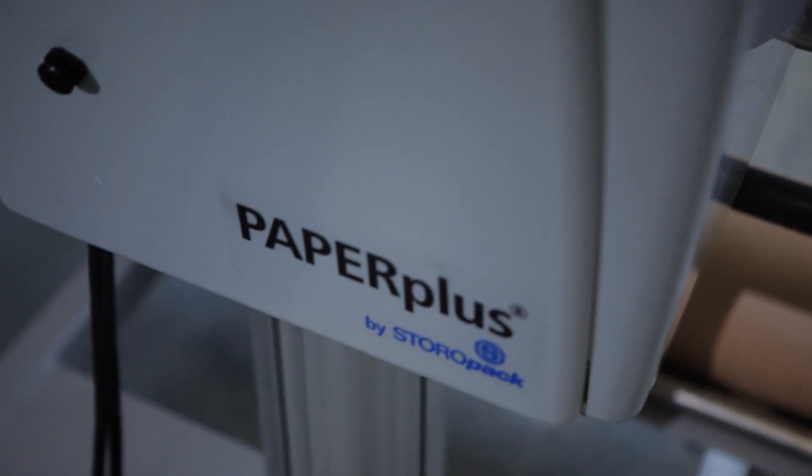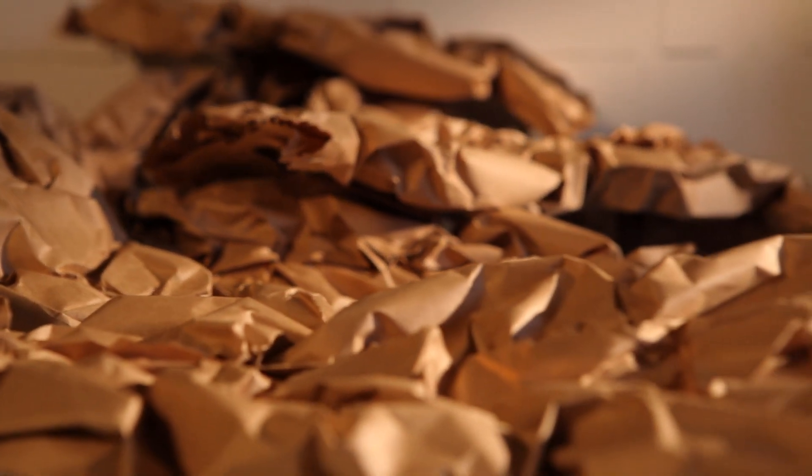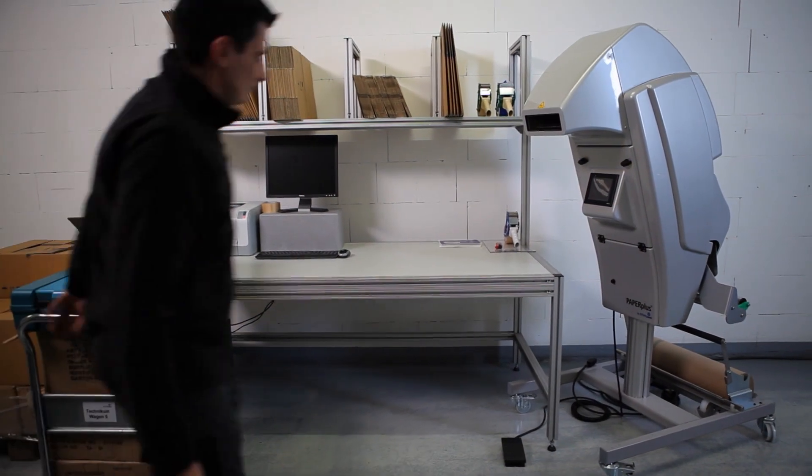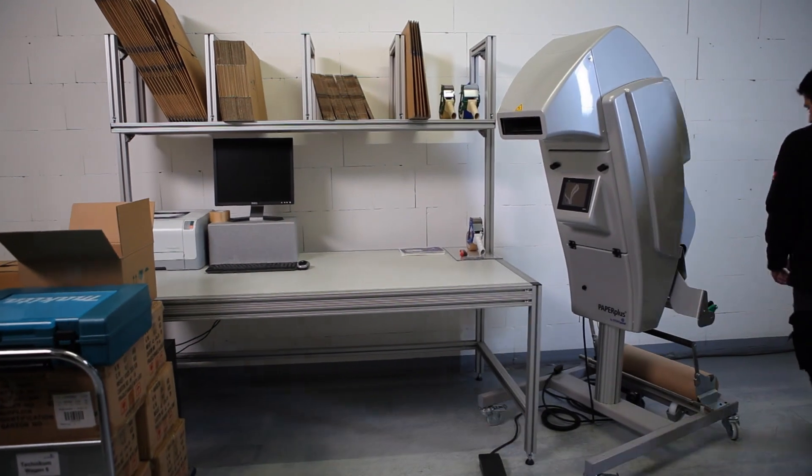The PaperPlus Classic II machine transforms paper into strong cushioning pads for optimum in-the-box product protection. Environmentally friendly, ergonomic, adaptable and mobile.